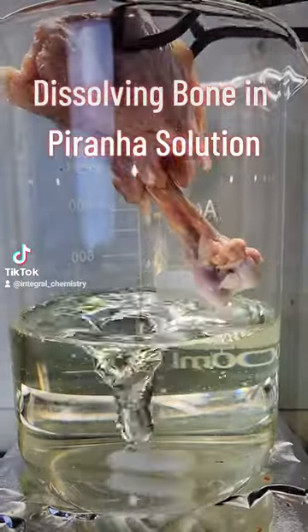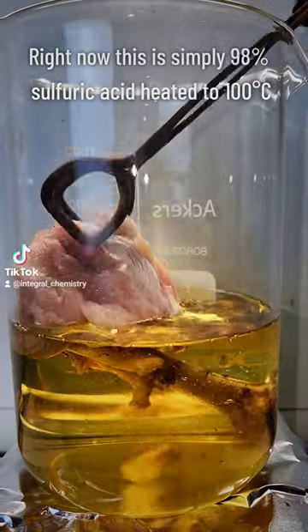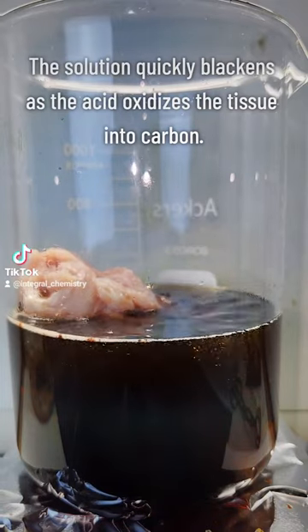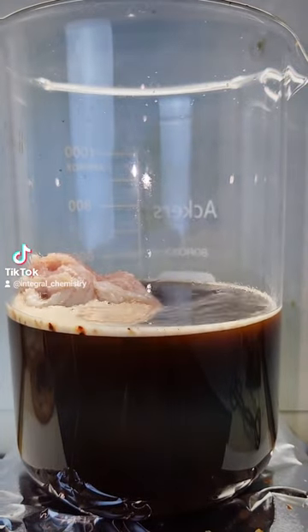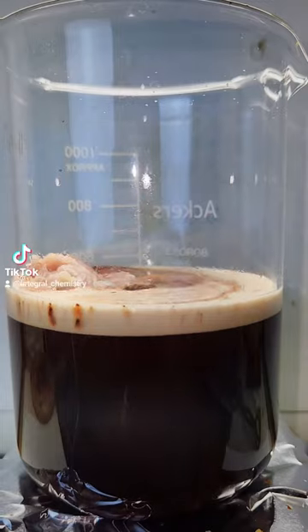Lots of people seem to want to know whether bone will dissolve in piranha solution, and since I have so much acid lying around I figured I'd give it a try. For those of you who missed part 1 where I vaporized steak, piranha solution is basically a hot concentrated mixture of sulfuric acid and peroxide. Sulfuric acid will oxidize all organic material to elemental carbon, while peroxide will oxidize the carbon to carbon dioxide which floats away.